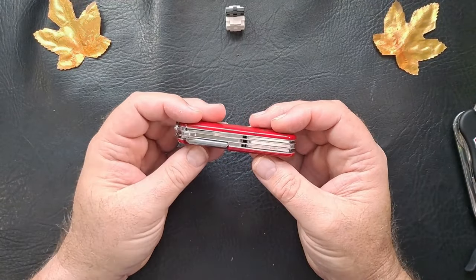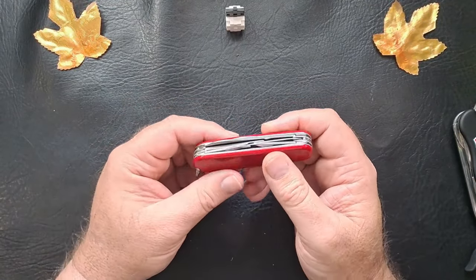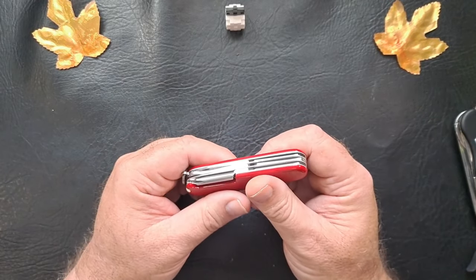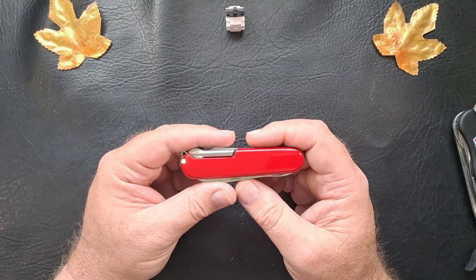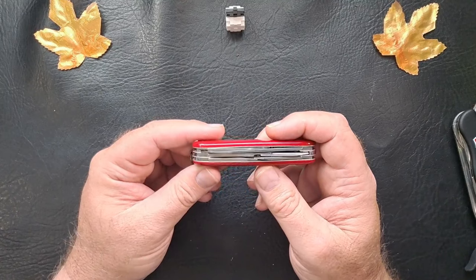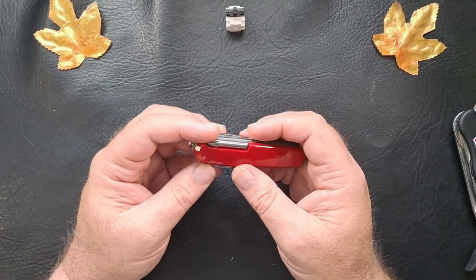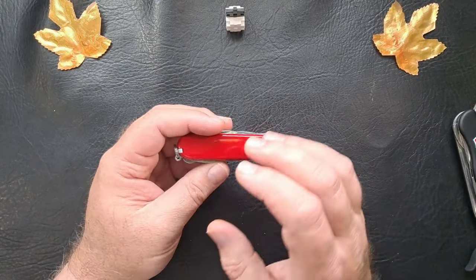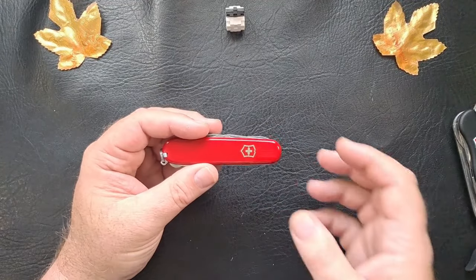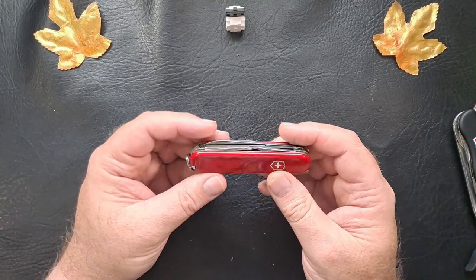So there you have it. I got the Super Tinker. I would also like to get the Deluxe Tinker — I almost just bought one on eBay but I missed out, got outbid, and I was in good shape. I'll put a link in the description to the Super Tinker and some of the other knives I've shown.